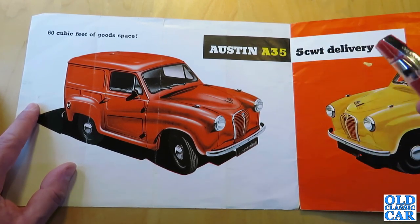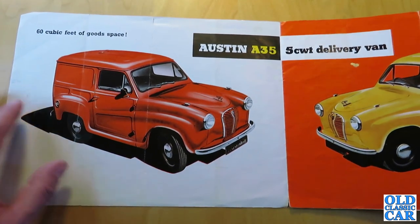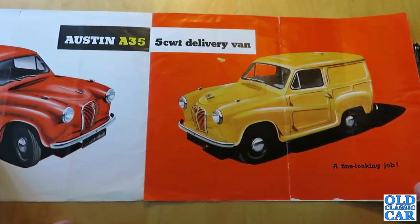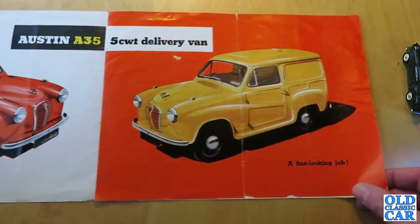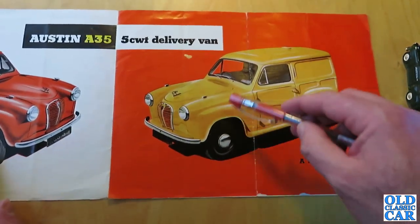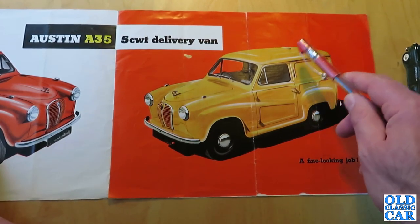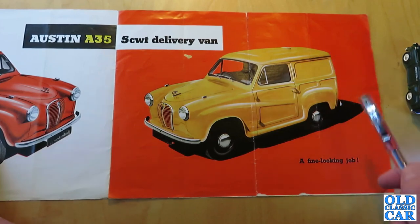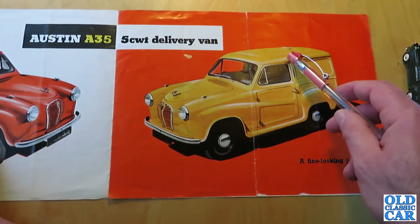So there were three marks of A35 van and four versions in all. Over here — this is for the early AV5 500-weight version — we've got a yellow example, and you can see the little air vent let into the roof, which was a feature of the A35 and the A30 van before it. These vents were also used on the works Austin-Healeys.